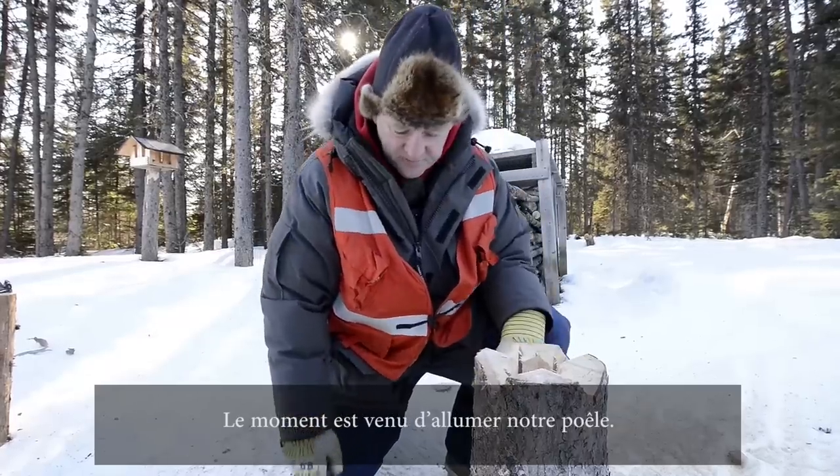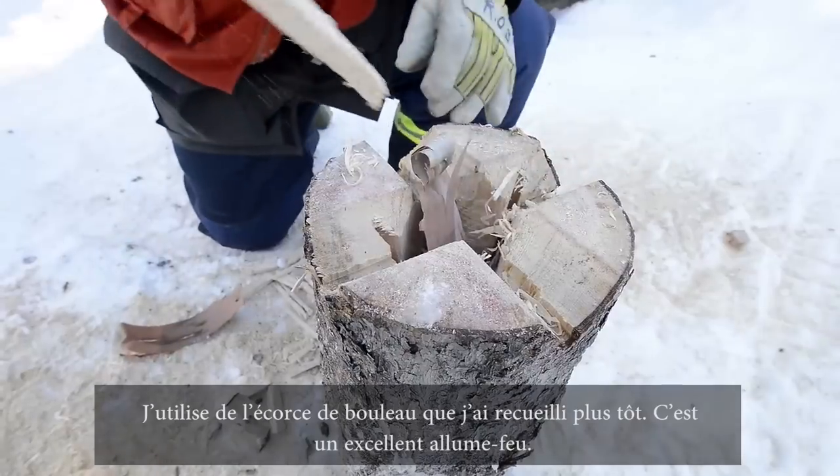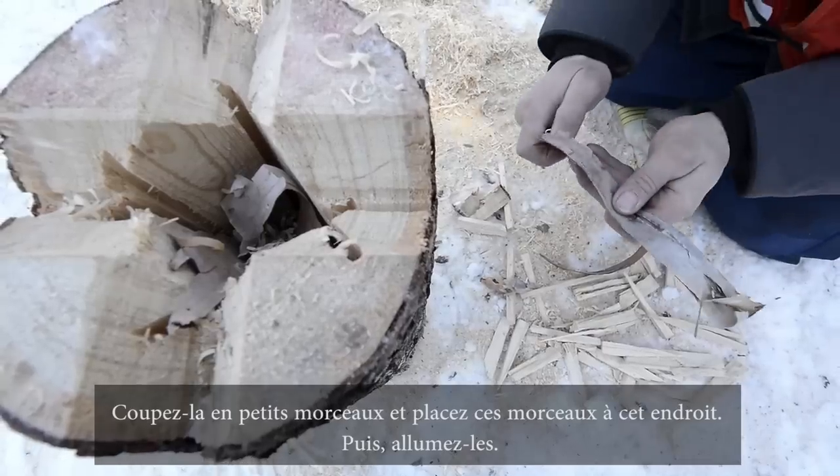It's time to light up our stove. Collected some birch bark earlier — a real good fire starter. Pick that up small, stick it in there, and light her up.